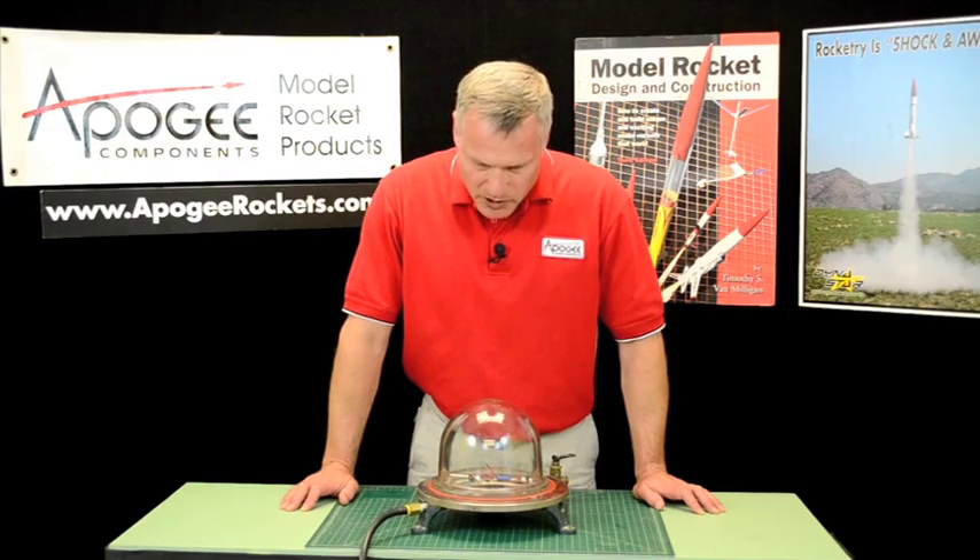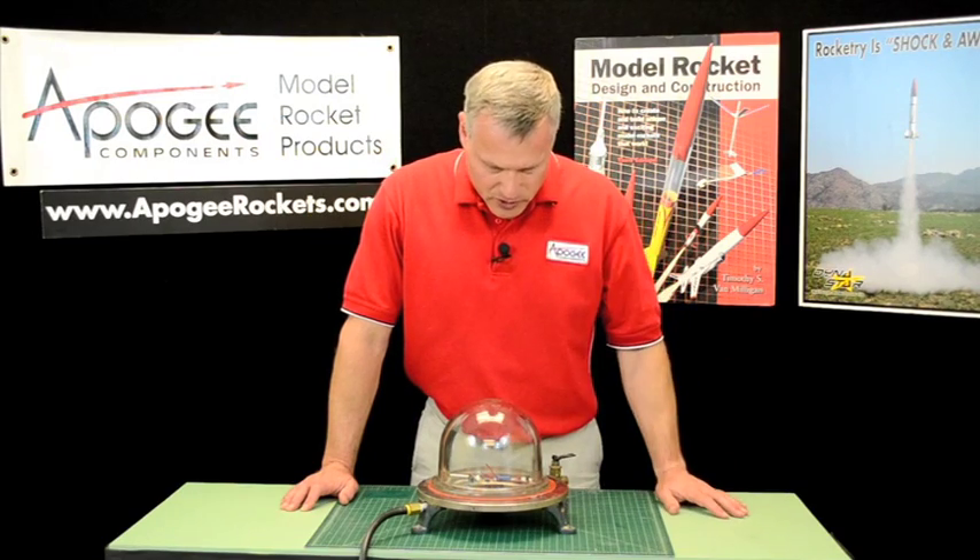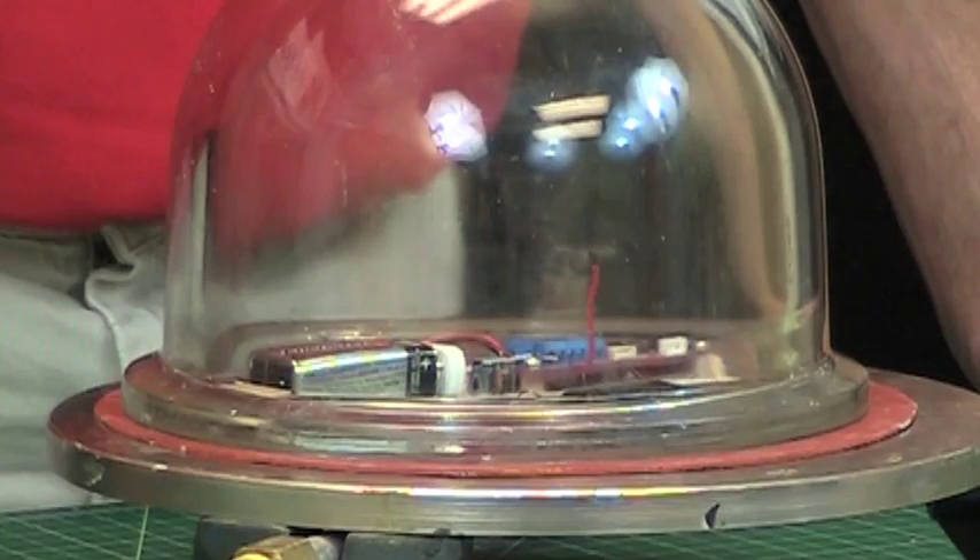The pressure is coming down, which means the rocket is coming down in altitude. 1,800 feet. 1,500 feet. 900 feet. 8... 7... 6... 5.